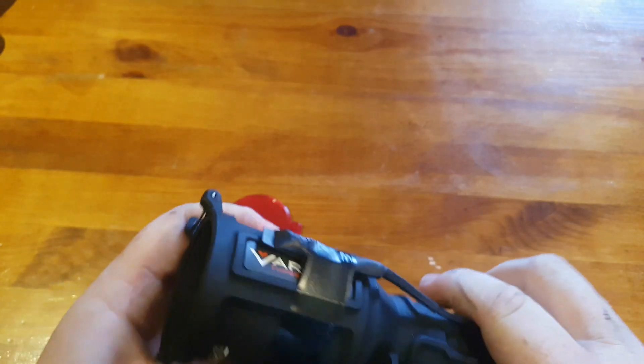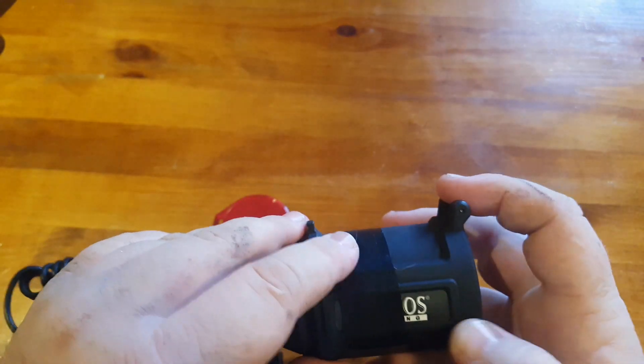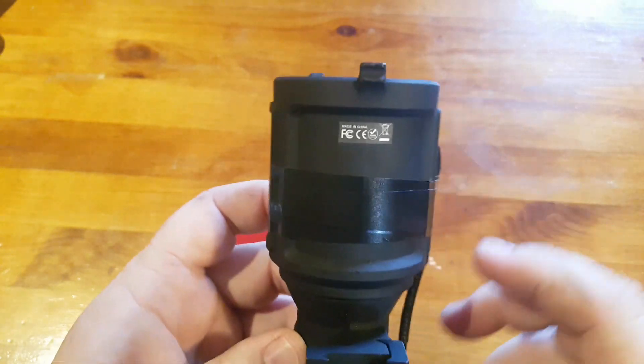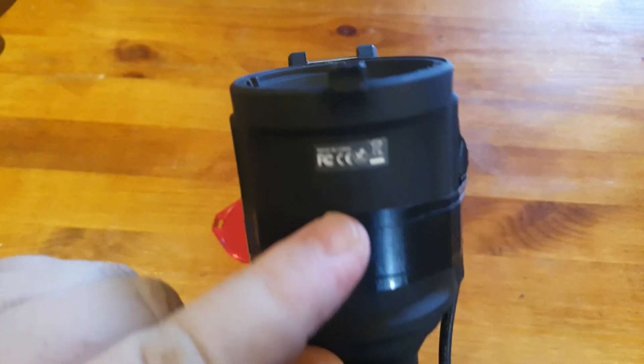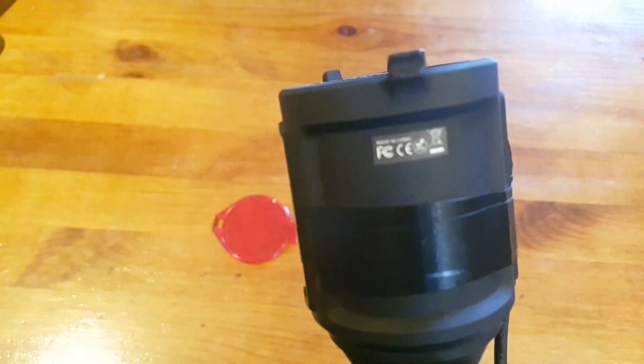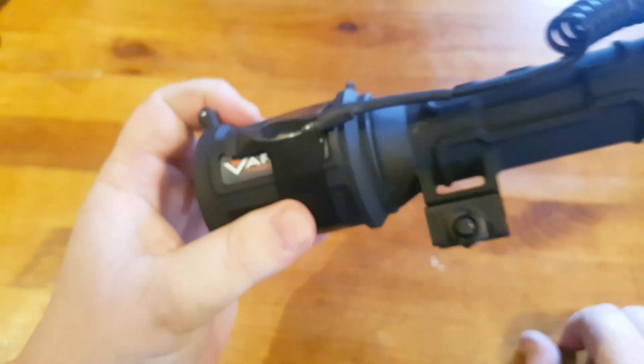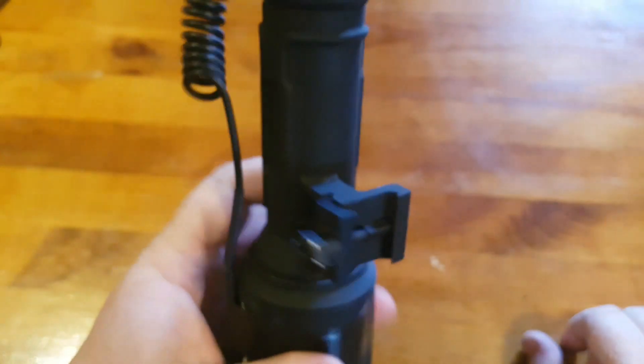It's the 300 yard model, as I said — it says it on there. There's their brand on there. It's an American company but made in China. It's got a fixed tail cap switch — you can't change that. I guess it's designed for probably a rifle, but I don't use it as that really.